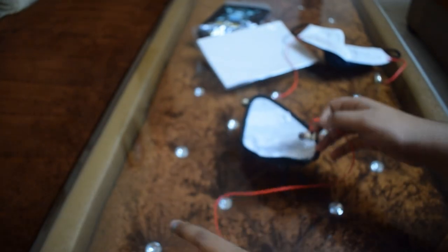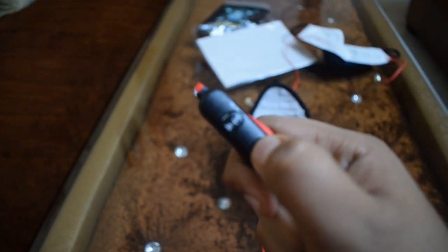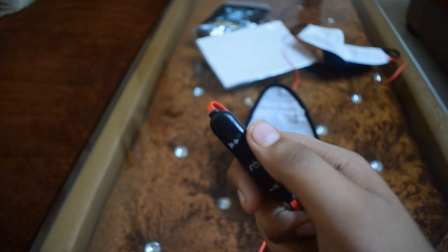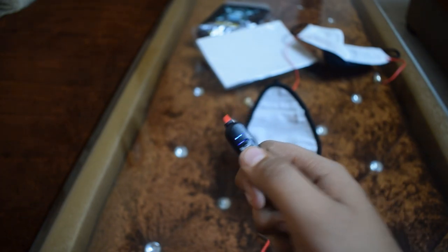It is charging now. The battery life is around 3 to 4 hours. The blue light indicator is visible and blue-red means that you have to connect it via Bluetooth.